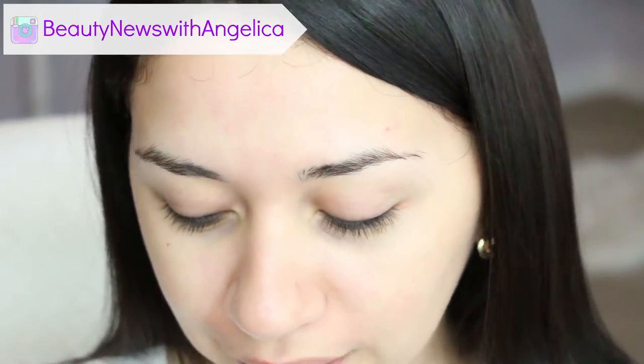I'm gonna start off with my eyebrows, but I do want to let you know — if you can see this on my lip, it is from a fever blister that I had a while back and it still hasn't gone away. I meant on this side; it's very visible but I can't do anything about it.